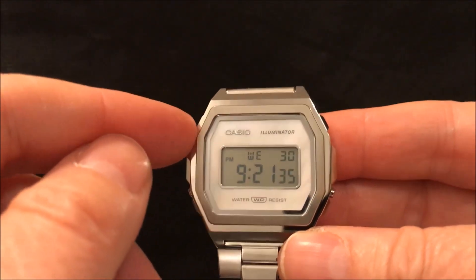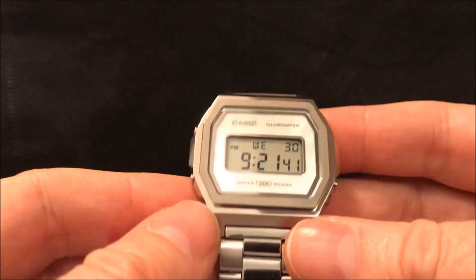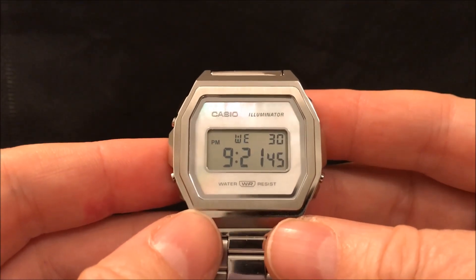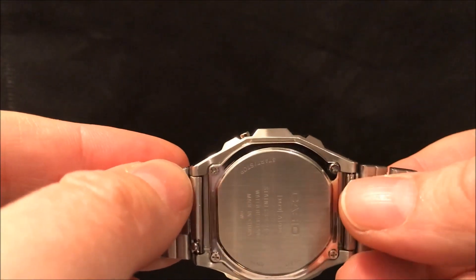That nicer finishing extends to the case as well, where this bezel here is brushed, the flat bit of the case is polished, as are these side bits, but then this edge here is brushed again — so a nice mixture of finishing on the case, going the extra mile.